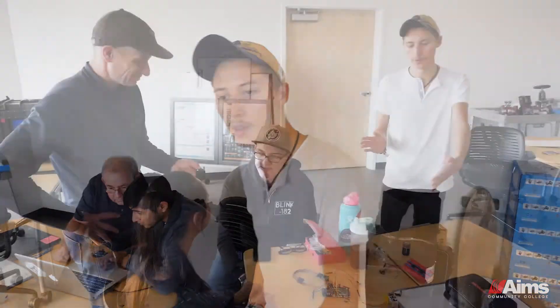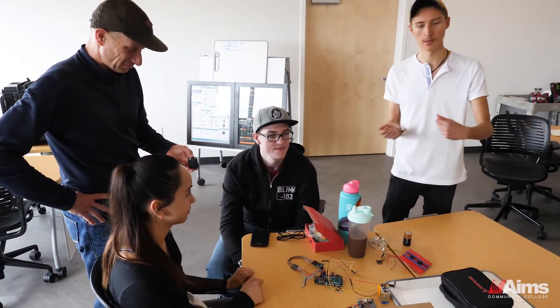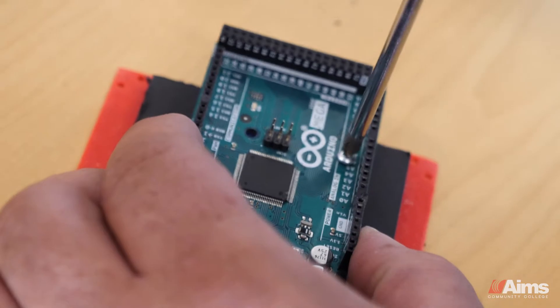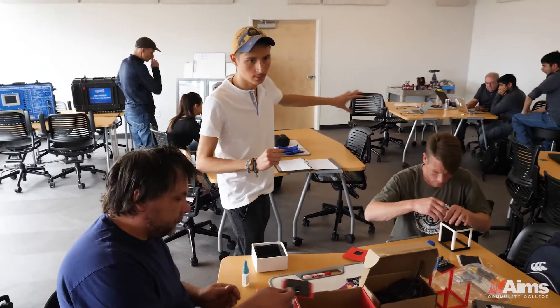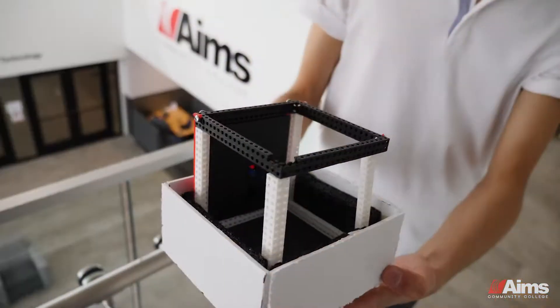We split ourselves into teams. We have the coding team, which makes sure that our sensors and everything the Arduino is doing is exactly what it should be so we can collect the data. The Arduino team is in charge of making the connections and making sure everything's working on the electronics. And this is the structural team, where we put the coding, the Arduino team, and the structure all together.